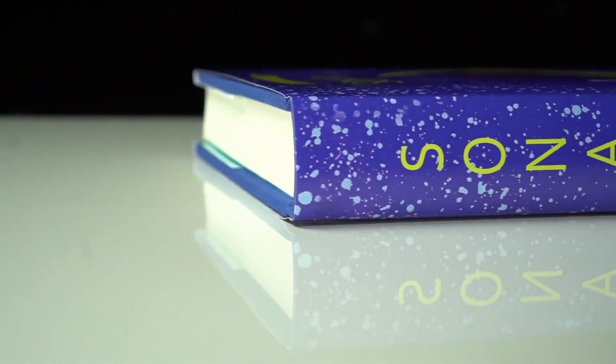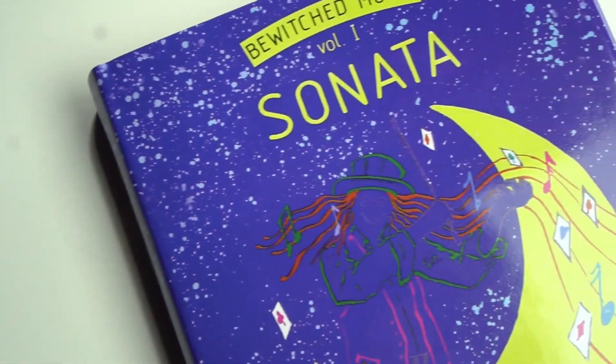Sonata by Juan Tamariz has been one of the most difficult to find books for decades. I recently saw a copy for sale, and it was over $800. That's not just an indication of how rare the book is, but also how good the book is. When I was asked to give my thoughts on Sonata, I didn't need to go through the table of contents and remind myself. I've read this book so many times, and I'm happy to share a few highlights.